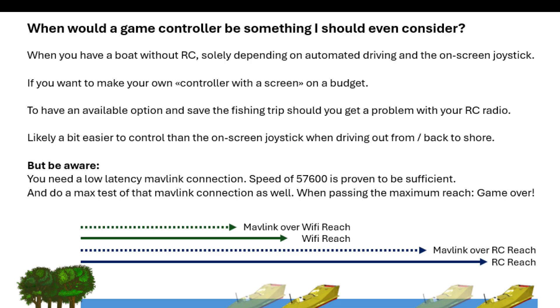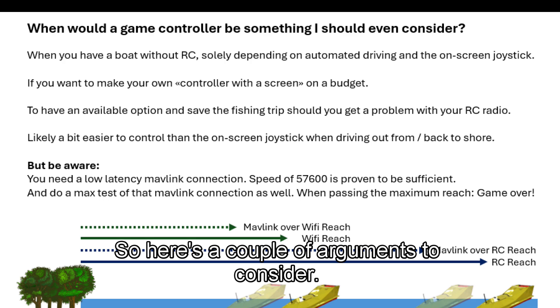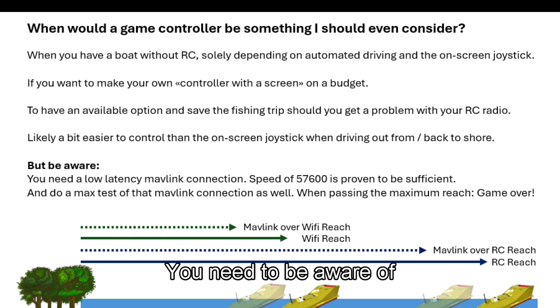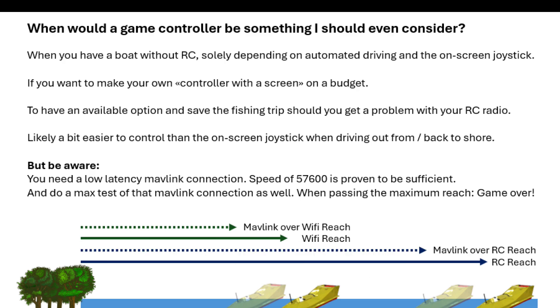Using a game controller to control your bait boat is really cool, but it might not be for everyone, so here are a couple of arguments to consider. You need to be aware of one thing: the Mavlink connection needs to be good, with a speed of at least 57.6. It's also highly recommended that you do a Mavlink connection test, so you know when you pass beyond the reach of the Mavlink.